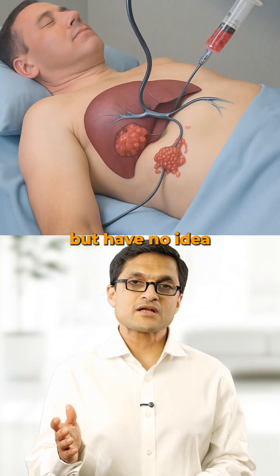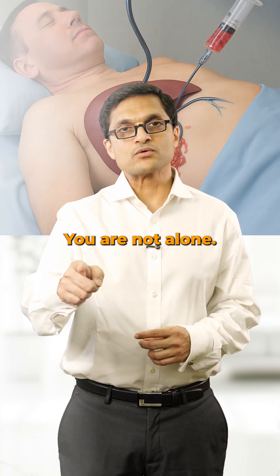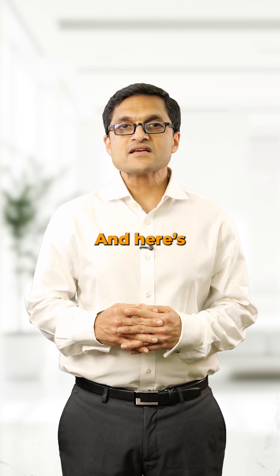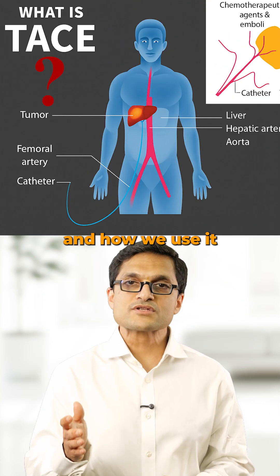Ever heard of TACE for liver cancer but have no idea what it means? You are not alone. Hi, I'm Dr. Sanket Mehta, Surgical Oncologist from SSO Cancer Centre. And here is what TACE is and how we use it to treat liver cancer.